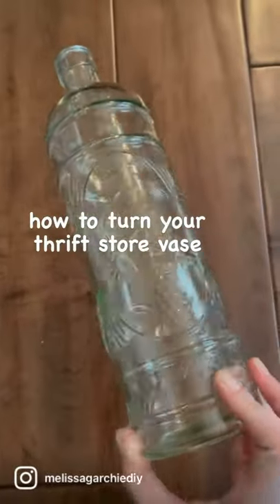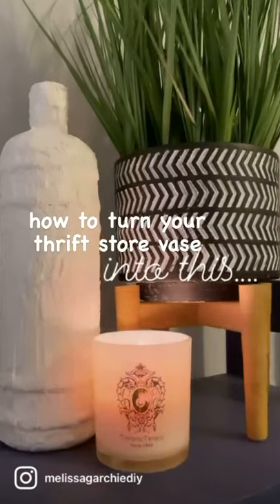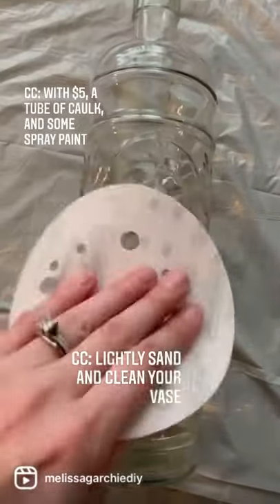How to turn this thrift store vase into this — using a tube of caulk and some spray paint.